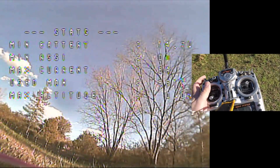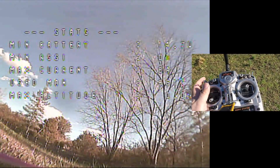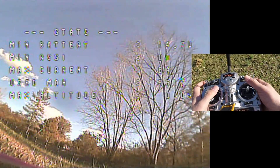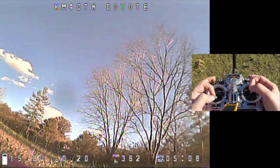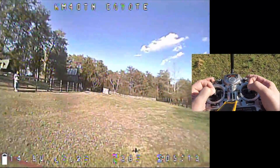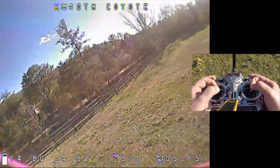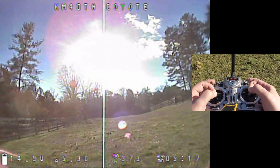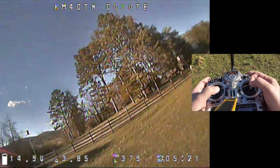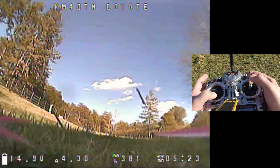As you get better, judging the point to cut the throttle and hit the disarm switch becomes easier — you don't actually have to be as precise. If you can judge that point where you need to chop, you can be a little less precise; the landing won't be as pretty but it can look pretty good. See, I turned over there but it was still a perfectly safe, gentle landing — just not the prettiest one.